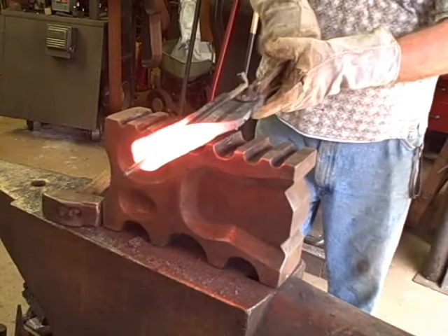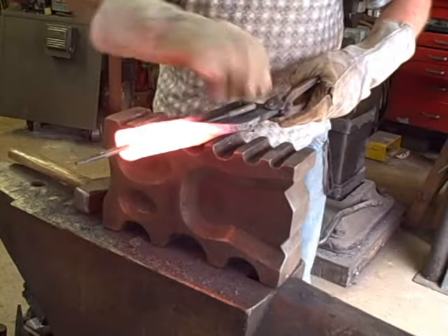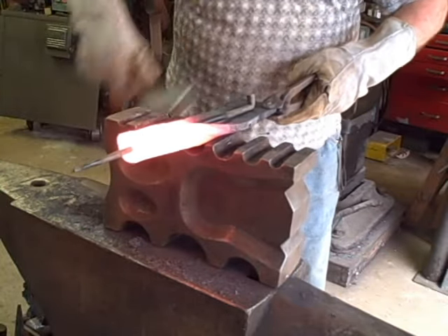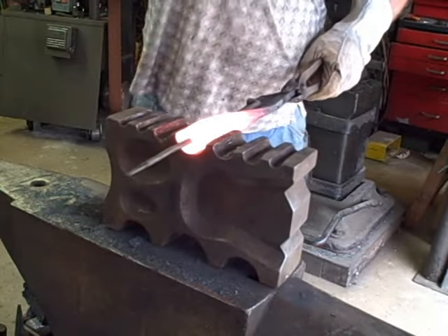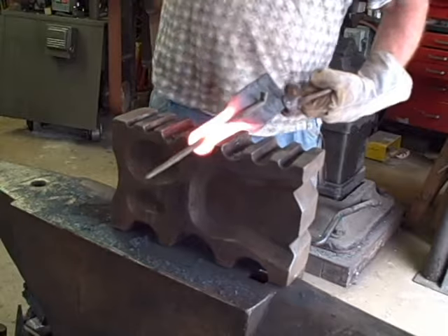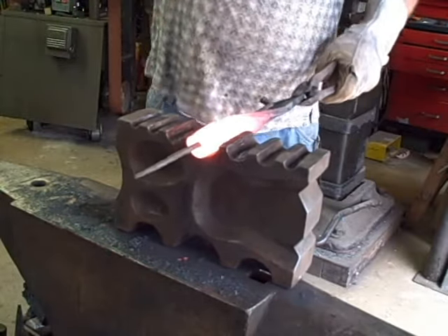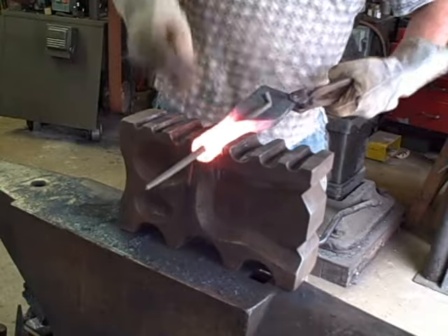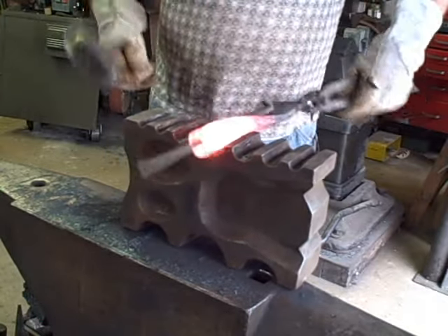On the first forge weld, you can see me slip the mandrel in and push it in. Actually on this first weld, the mandrel was too far forward — I'm not on the taper — and that results in me having trouble getting it out. I eventually did, but I had problems. As I mentioned, forge welding needs to be done on the taper.